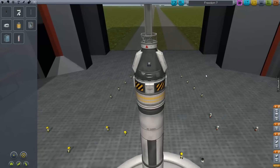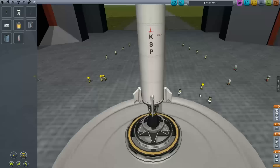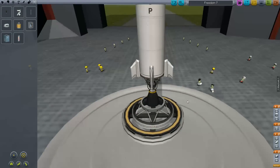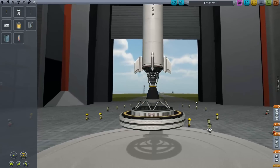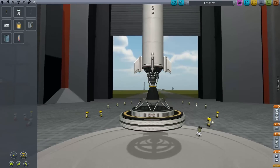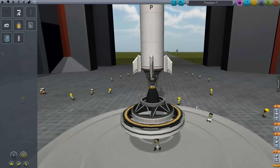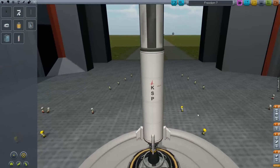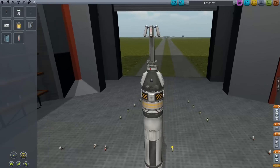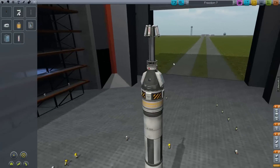Mercury was very simple — just a straight up rocket, one engine, and not even really control fins, just some stabilizers at the bottom. It launched off a launch clamp that actually looked very much like this: circular, and it simply served to hold the rocket upright and feed the various coolants for pre-launch.